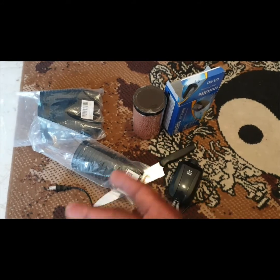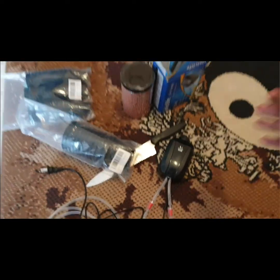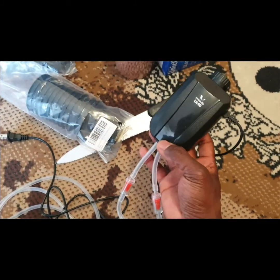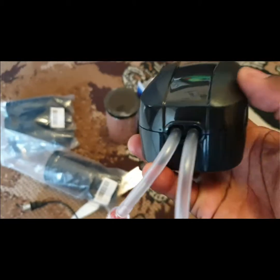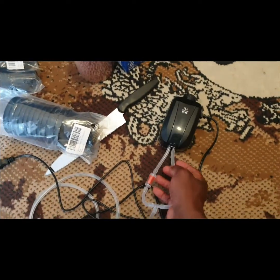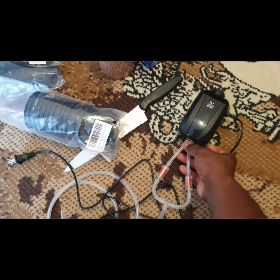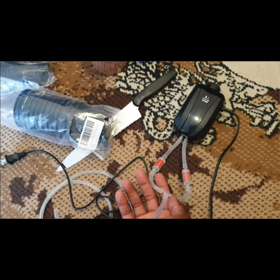These are the materials I got. You can set up a little system at your home as well. This is basically an air pump or oxygen pump, and it has two outlets, so you can basically have two containers pumping, or you can set it up differently.